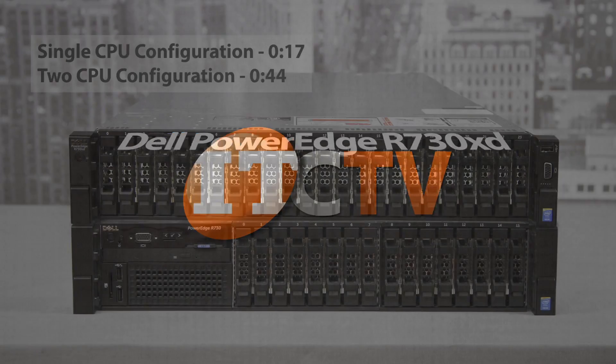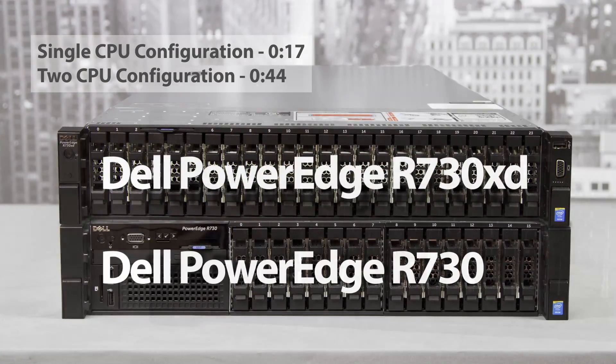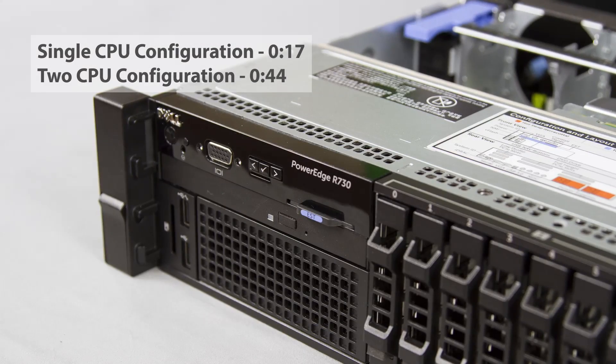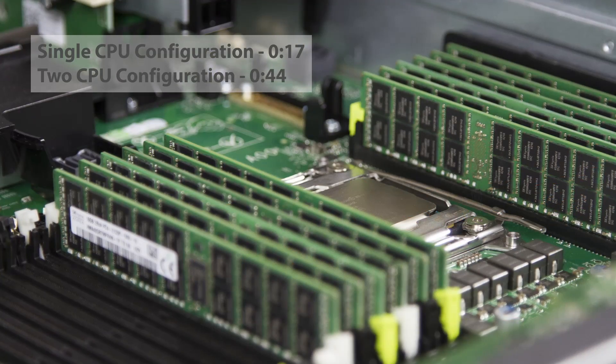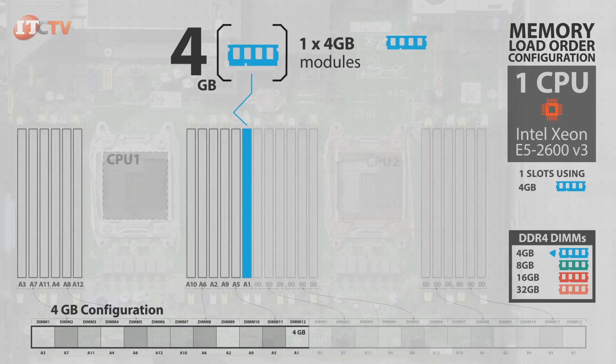The R730XD features more storage than the PowerEdge R730, but both support the same flexible memory configuration to allow mixing memory modules with different capacities. The following animation shows several memory options for both single and dual CPU configurations for both systems. For more detailed information, please read the description below and download the manual.